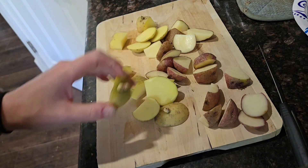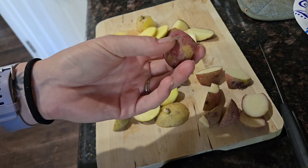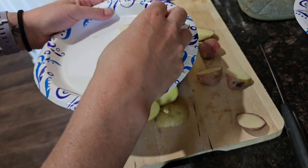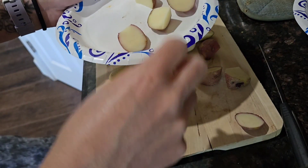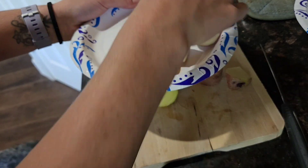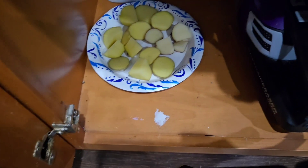Now they're all cut up. Each potato wedge has at least one eye on it, at least the signs of one eye on it. I'm going to put them on a plate and put them in a dark dry place so the cut ends, which are currently very slimy, will dry out and callus over. That should take about 24 to 48 hours. Into the cabinet it goes, and I'll check in a day.